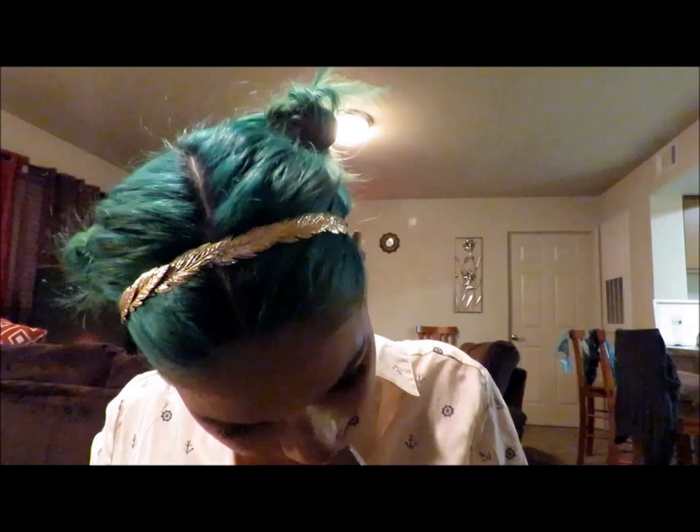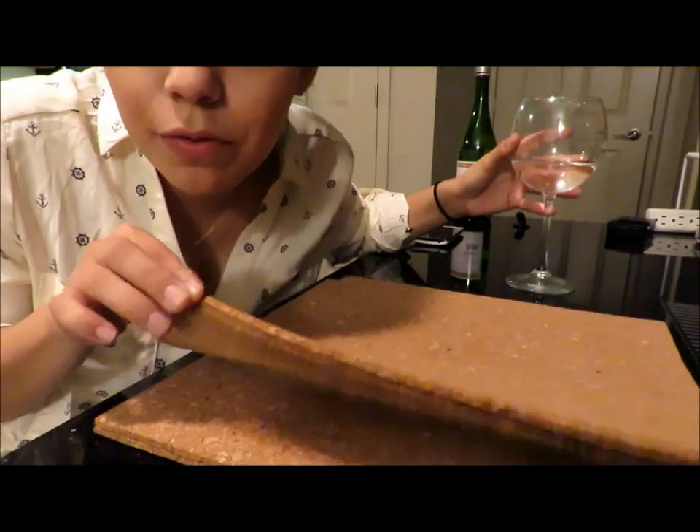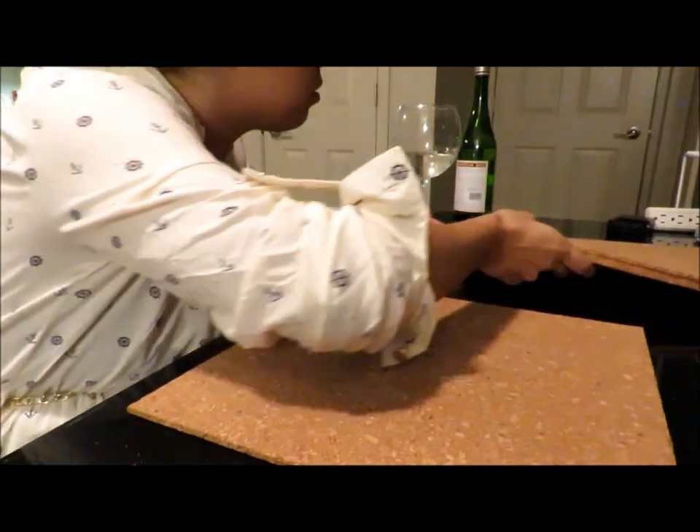I'm going to get this bad boy open. It came with this — I don't know what this is. It's supposed to stick to your wall and stuff like that. Alright let's get started. It comes with four of them so we are going to move three of these and work with one for right now.